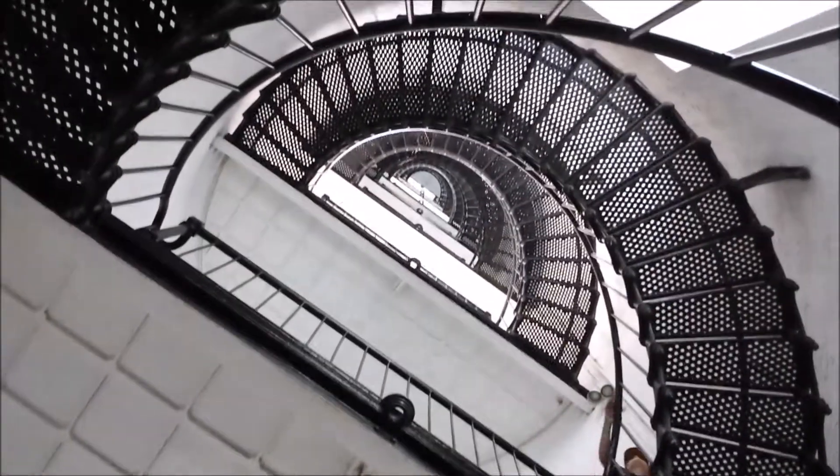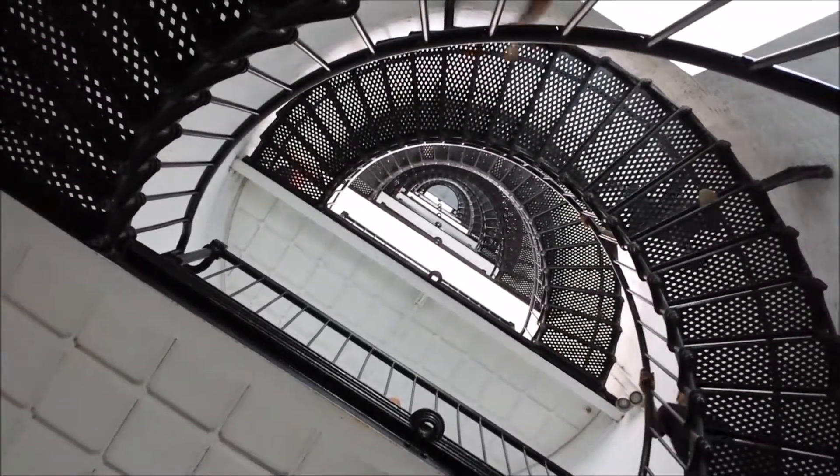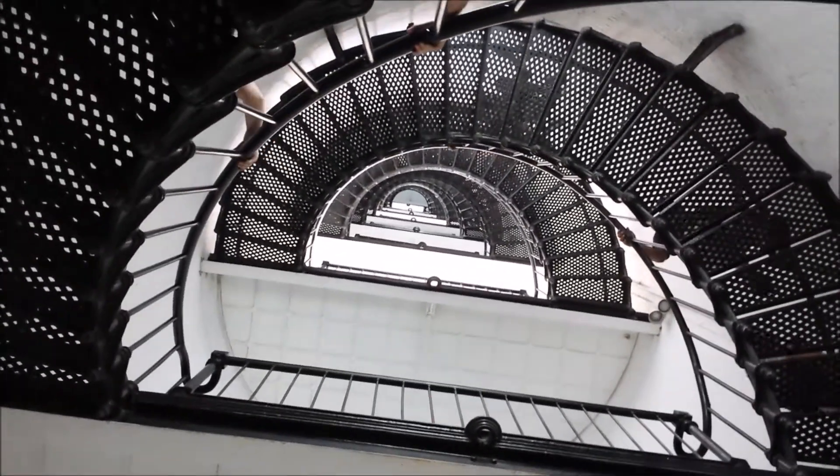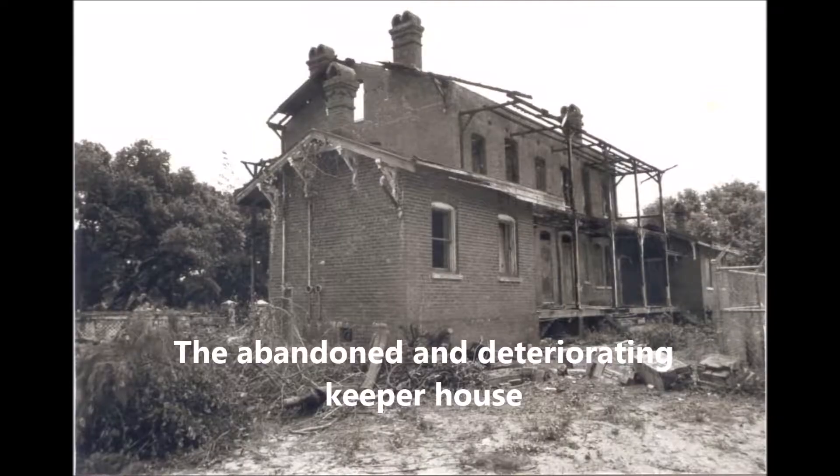There are 219 steps to reach the top of this lighthouse. There's also a very famous picture of what looks like a shadow figure up in the lighthouse stairwell looking down towards the bottom, and it is creepy as heck.